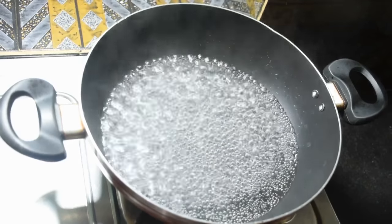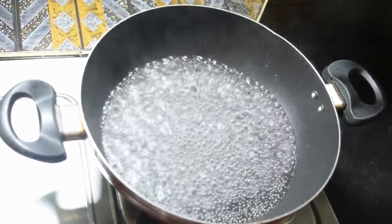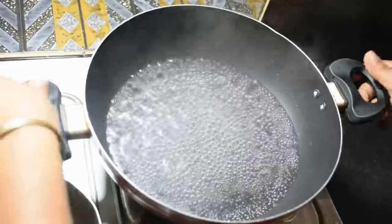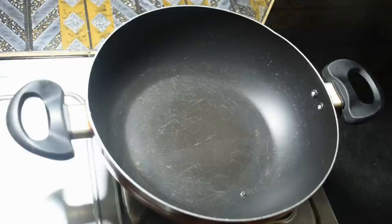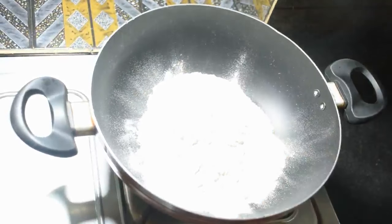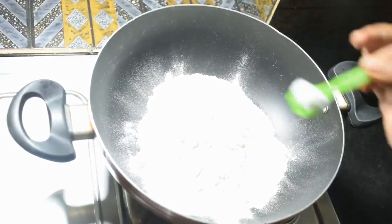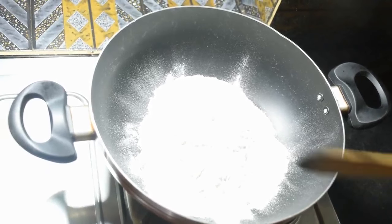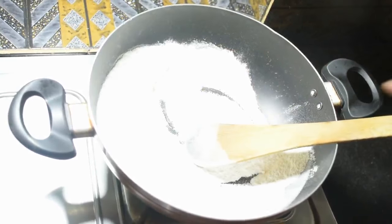First of all, I am heating a little water. Once the water starts to boil, I will take a little of it. Now I will reduce the flame a little and take the water in a flat plate. Now for drying, I added the rice flour. I took a deep cup of rice flour. In it I added a pinch of salt — one quarter teaspoon of salt. Gradually adding the warm water little by little and making a soft dough.